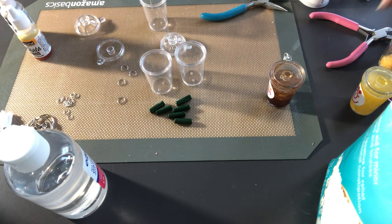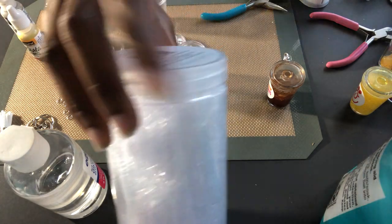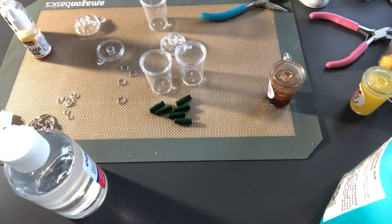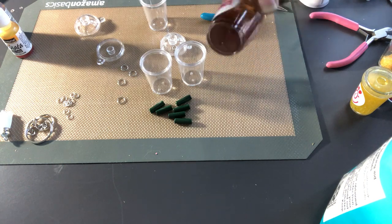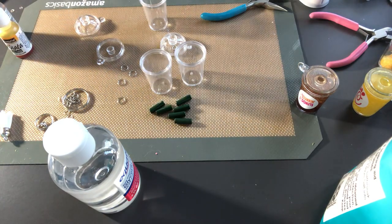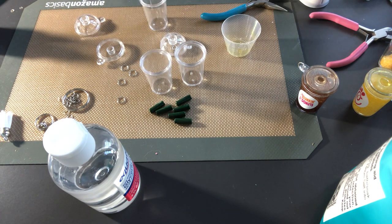You'll also need Epsom salt if you want to do it one way, or you can use this decorative filler. I'll have everything linked down in the description box below. You'll need some alcohol inks for color, glycerin for the moving keychain, and keychain links. You'll also need jump rings, medicine cups, and popsicle sticks to stir and mix your alcohol ink with the Epsom salt. If I'm missing anything, I'll put it in the description box below.